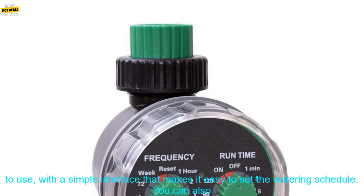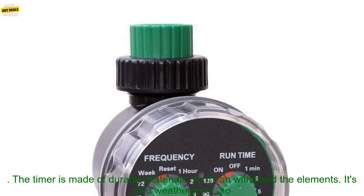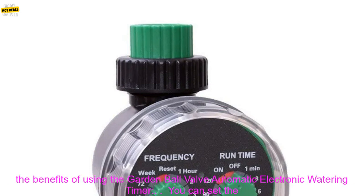The timer is easy to use, with a simple interface that makes it easy to set the watering schedule. You can also choose between a manual or automatic mode, so you can water your plants yourself if you need to. The timer is made of durable materials, so it can withstand the elements. It's also weatherproof, so you can leave it outside without having to worry about it getting damaged.